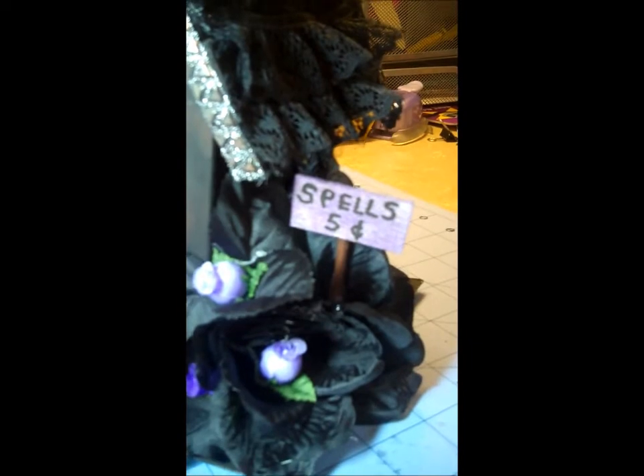We have spells for five cents. I shingled the roof and you really can't even see it because it's underneath this crazy lace stuff here. I put this on and then gave us two rows of black lace, because even goblins and ghouls have to have a little bling, you know.